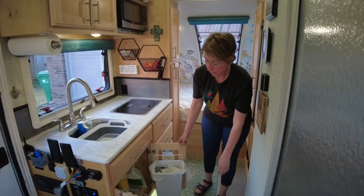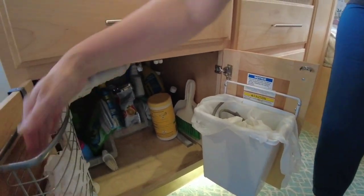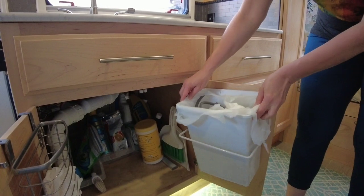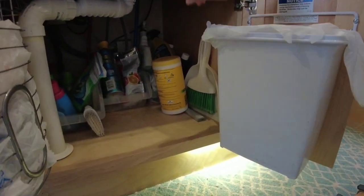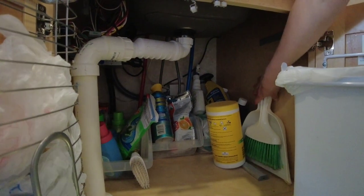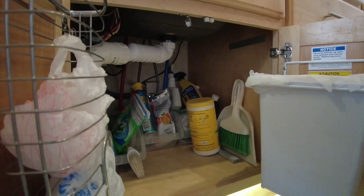Under the sink is where we keep a little container for all of our plastic bags — we found that on Amazon. And back there we have laundry stuff, cleaning stuff, tank cleaning stuff, and our broom. That's pretty much it for under the sink.